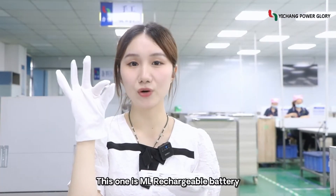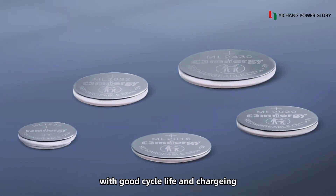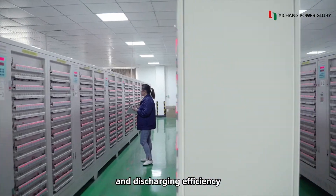This one is an ML rechargeable battery. The discharge of ML is stable, with good cycle life and charging and discharging efficiency.